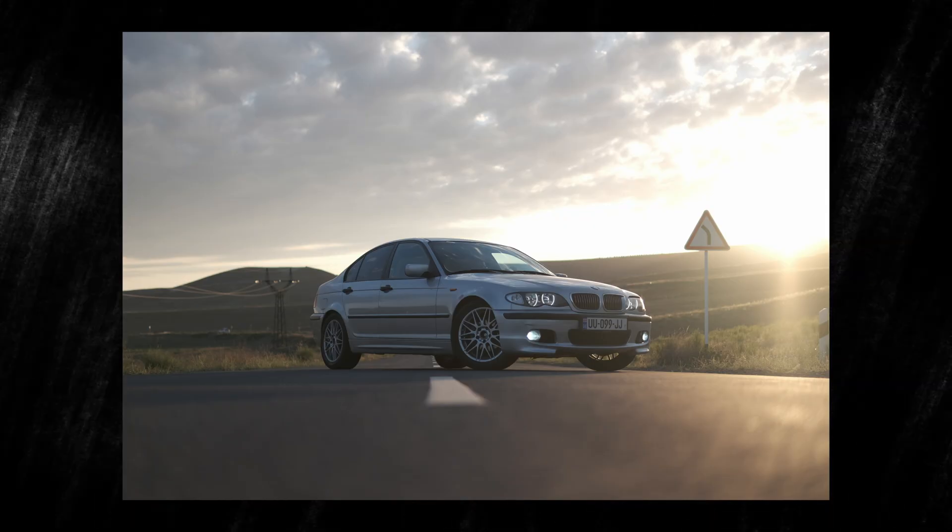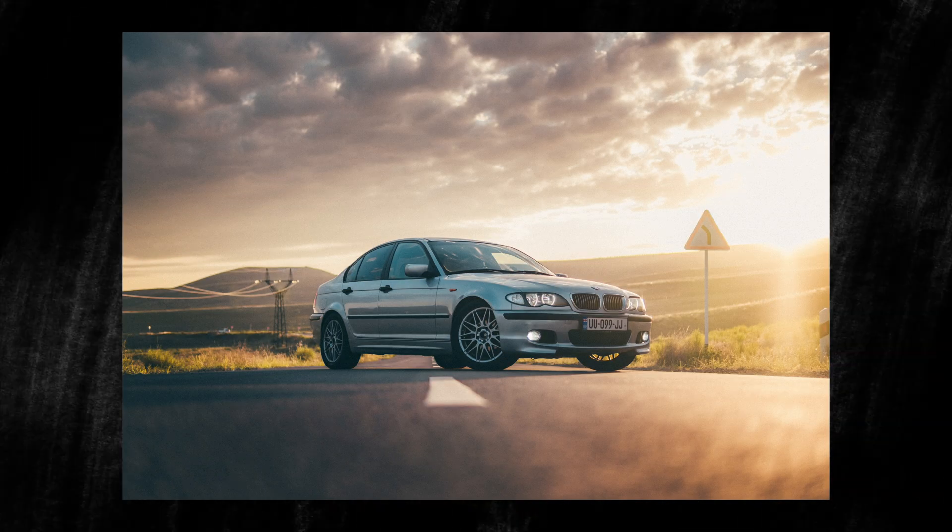In this video, I'm going to explain how I shot this photo and how I made it look like this inside Lightroom. In other words, I will show you my end-to-end workflow.